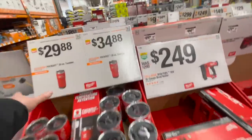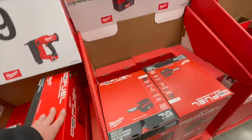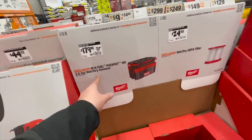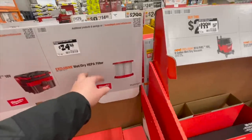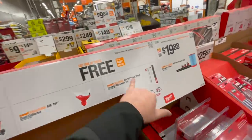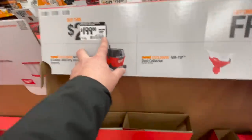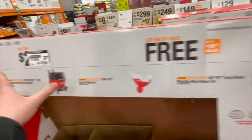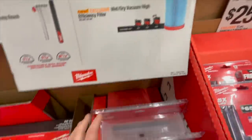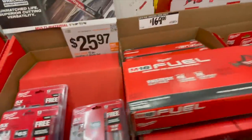Tumblers — $29.88 for the 20 ounce, $34.88 for the 30 ounce, and $24.92. $49 for their 18 gauge brad nailer. $179 for their 2.5 gallon wet dry vac. $24.98 for their wet dry vac HEPA filter. So $200 — this was $249 on sale — and you get a free attachment. That's a great deal. $19.88 for a filter that goes with all three sizes of the container.